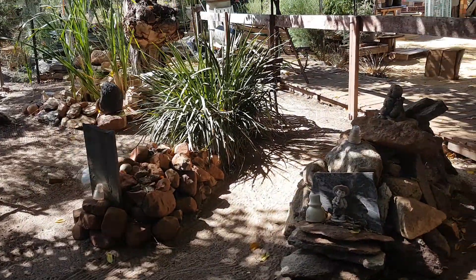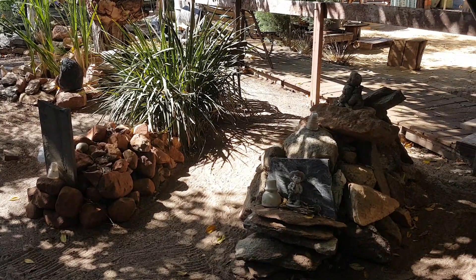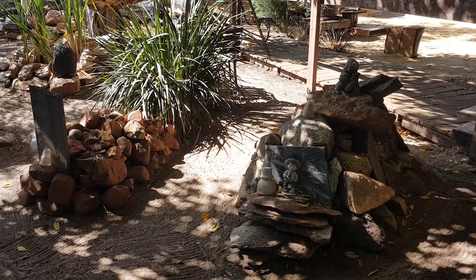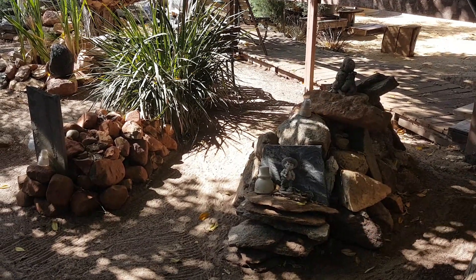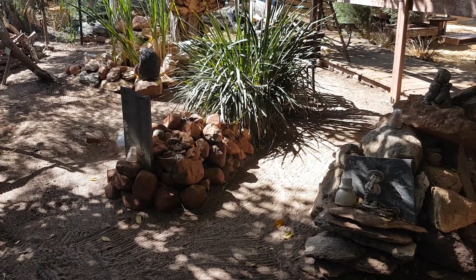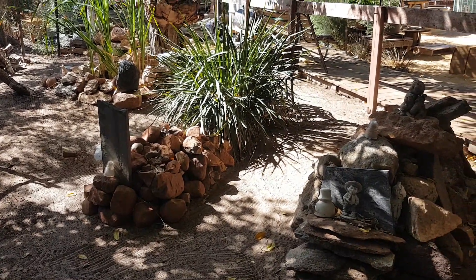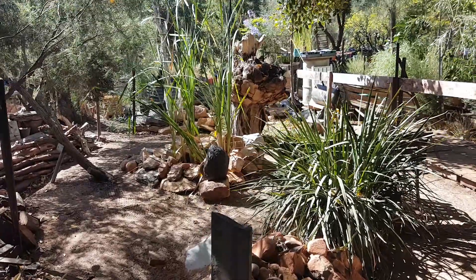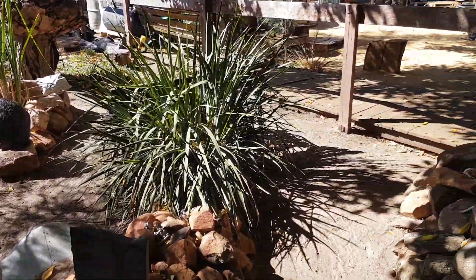This area here has just been cleaned as well. If anyone's wondering, these two little stone rockeries are the graves of two of my beautiful dogs — Banjo on the left and Cindy on the right. Cindy was a beautiful Dalmatian and Banjo was a beautiful Australian Terrier. They're in many of my videos from about eight years ago onwards.